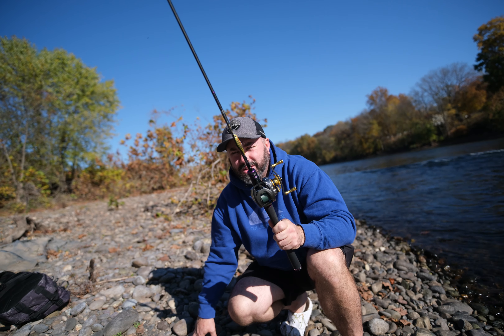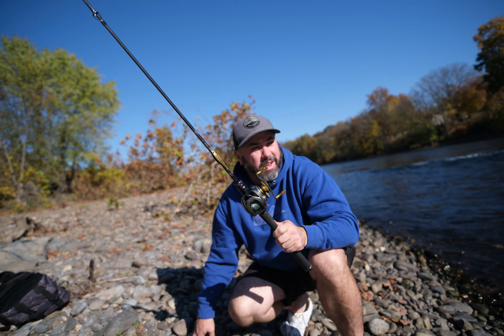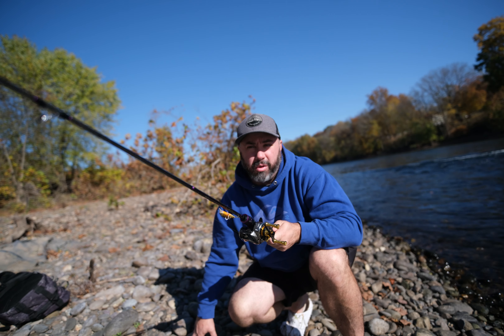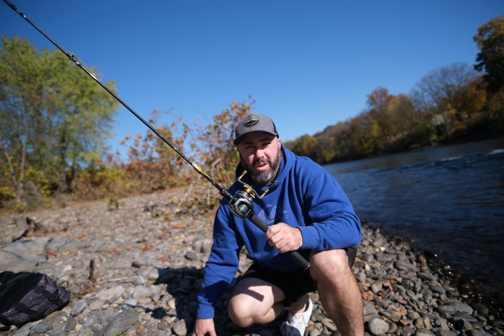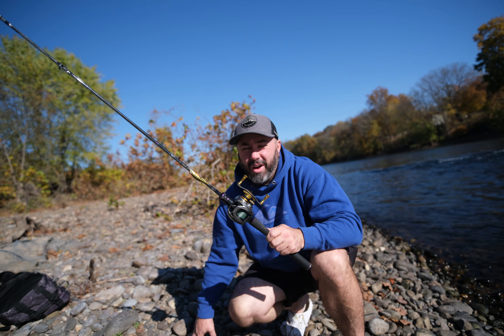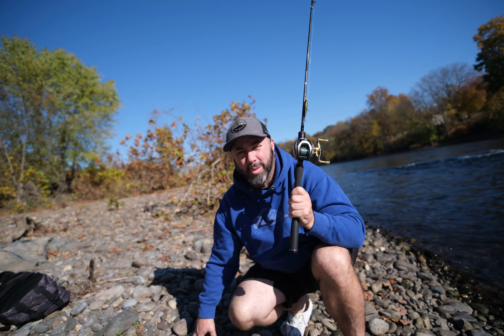Still riding the struggle bus — not even a hit yet, haven't seen a fish yet. I think what I'm gonna do is move down to just below this fast water and see if maybe a bunch of fish are stacking up in deeper water right below the rapids. Once I find them I'm gonna smash them, but we need to find them first — that's what we're working on right now.